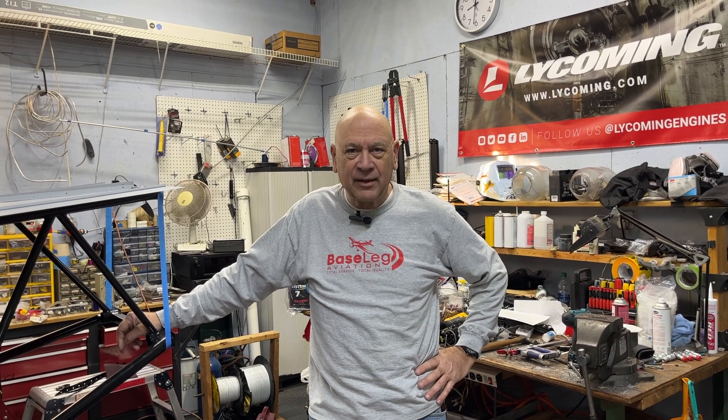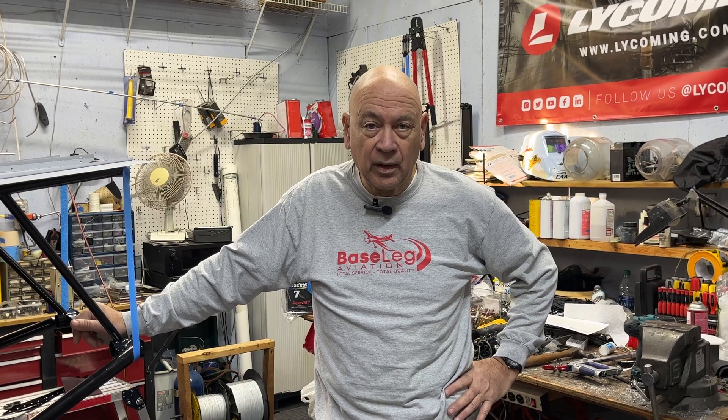Hi everyone, welcome back — Hummingbird update. Many of you this week have been busy watching the 70th anniversary of EAA and the third annual Homebuilders Week. I did a presentation on Wednesday on buying a used homebuilt; those are all recorded so you can go back and look at those. There's another one tonight — Charlie Becker and myself are going to end the week with maintenance horror stories, so grab your favorite beverage. Looking forward to joining you this evening — I think it's 8 o'clock PM Eastern time.